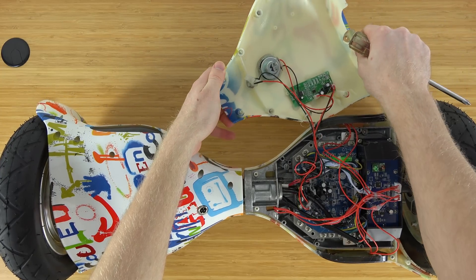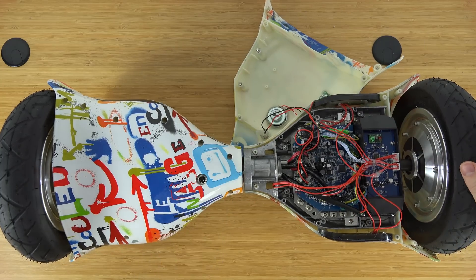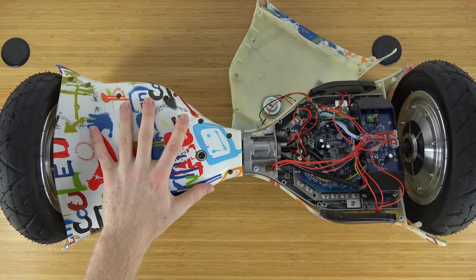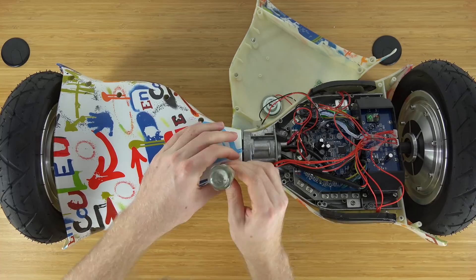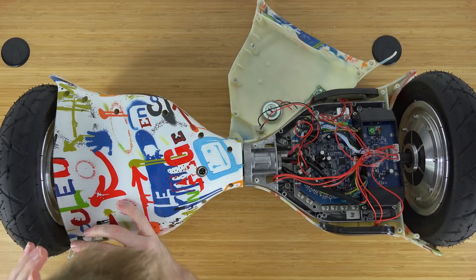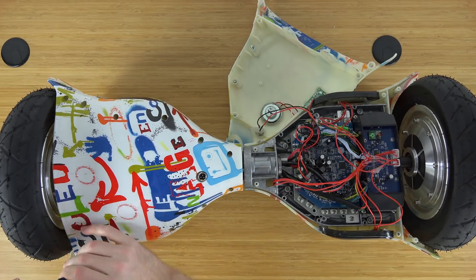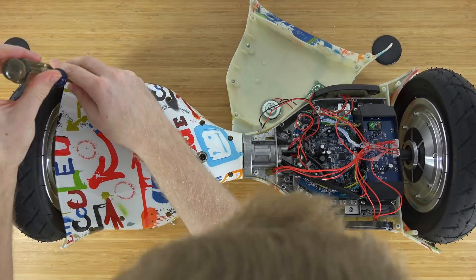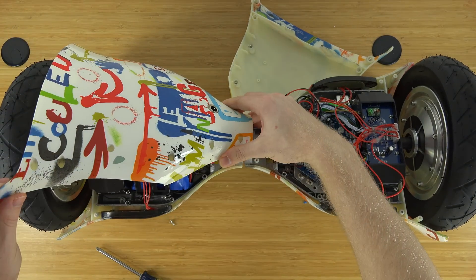I've always been really curious what makes up a hoverboard and to see all the components inside. We're going to keep going and take apart the left side now. It has all the same screws on the left as on the right, so it'll take a couple more minutes. Once the lid is off, you have to be gentle again because there are more cables connected to the outer shell.